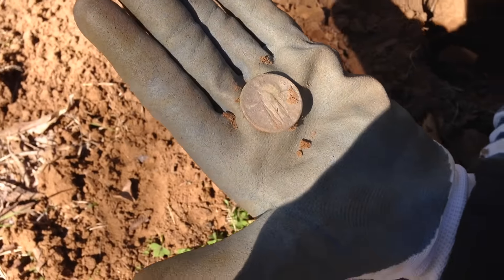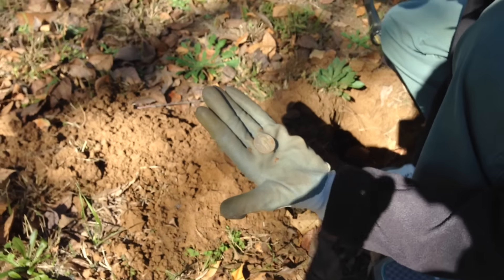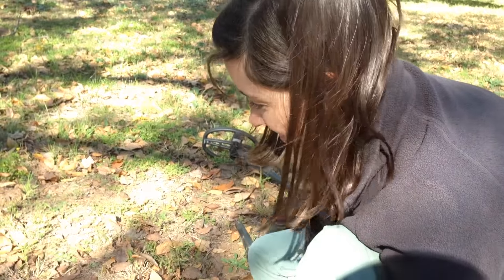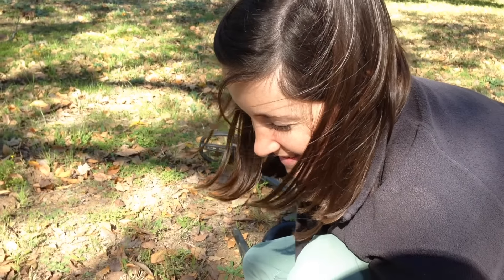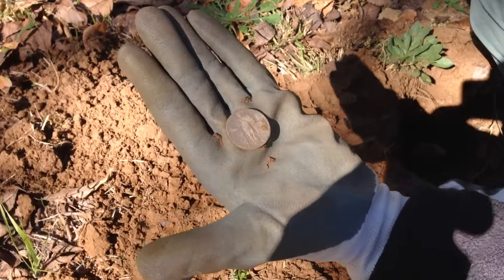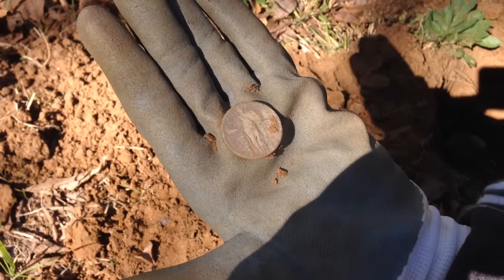I guess my research paid off and the inkling I had that there was a house here is legitimate. That's a good sign - that's the first coin found on this site, so hopefully there's some other ones like that. We're gonna keep on trucking along and see if we can turn up some other stuff. There you have it - first coin of this site, it's a 1928 Standing Liberty quarter.